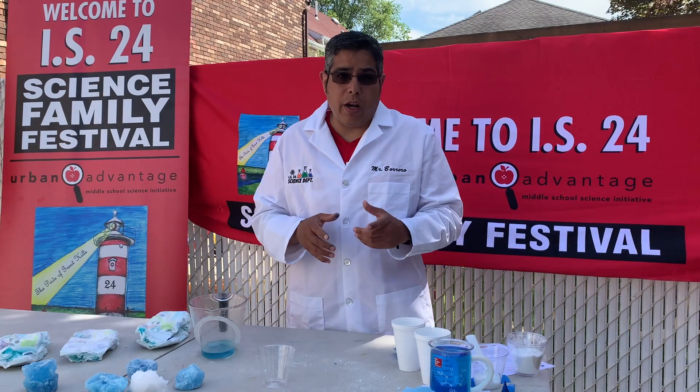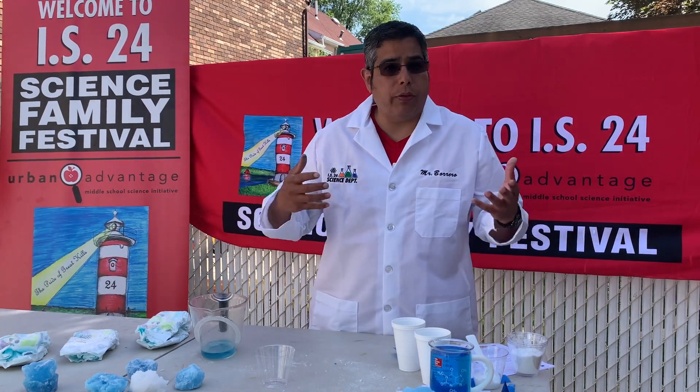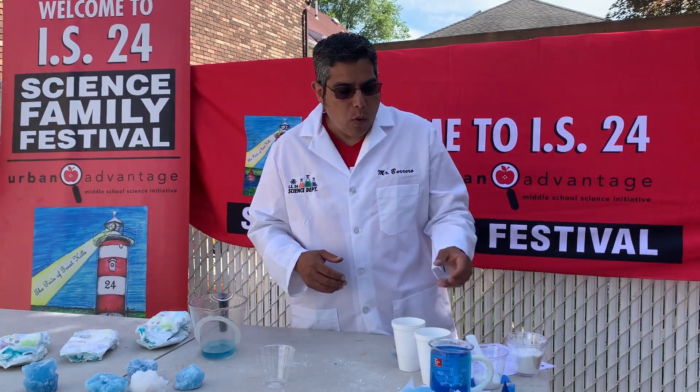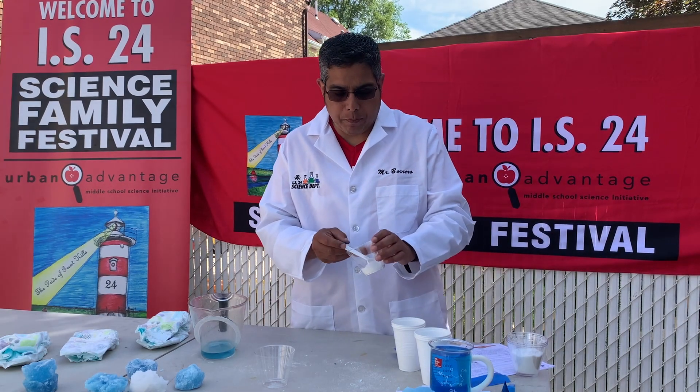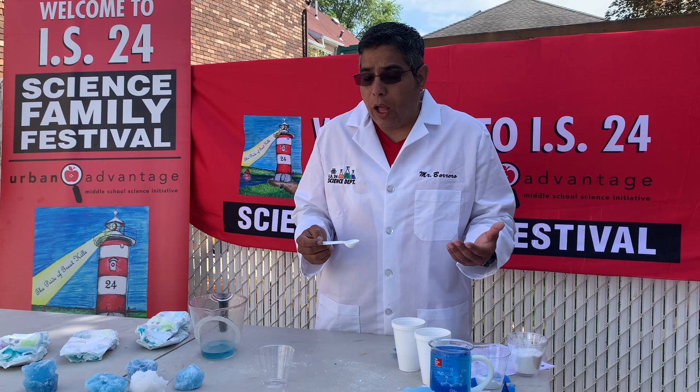Today's video is going to be about how do we make water disappear? Now one might think right away, well, through evaporation. That is true. But one way we're going to look at it is what happens when we take polymers and we use the polymers to help us do that.